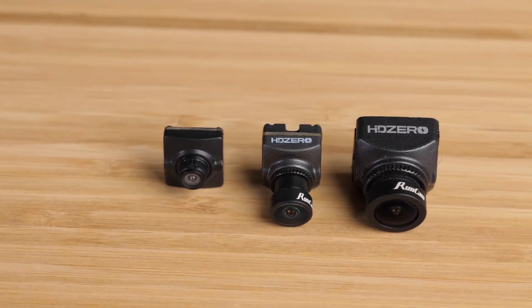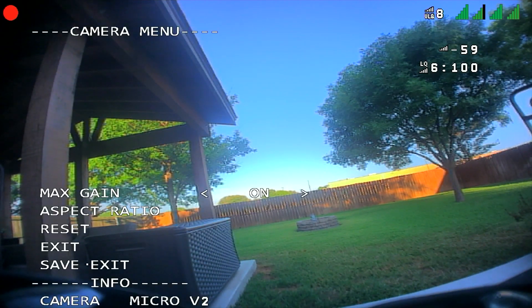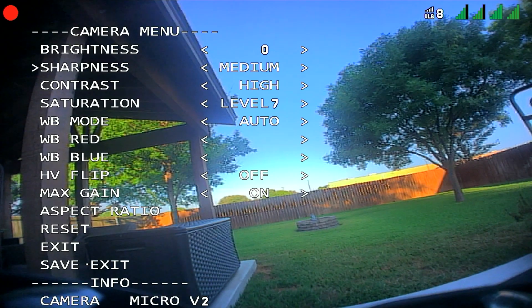Even though the Nano Lite is this small, it still manages to fit the same V2 image sensor we've seen on the HD Zero Micro V2 and Nano V2. This is a really impressive sensor that has shown excellent performance in colors and dynamic range on those previous cameras, so I couldn't wait to see how it would perform in this smaller version. That sensor and image processor also give us access to many of the same settings as the previous HD Zero cameras.